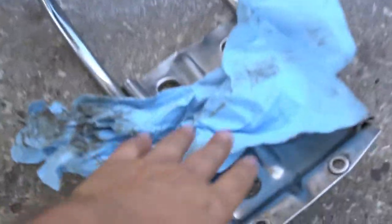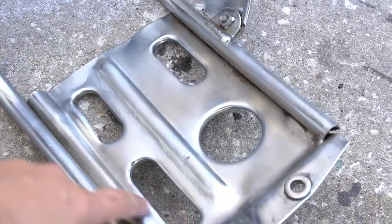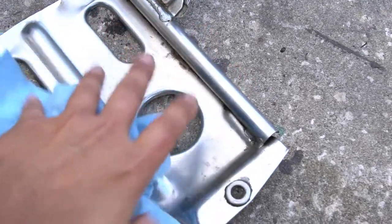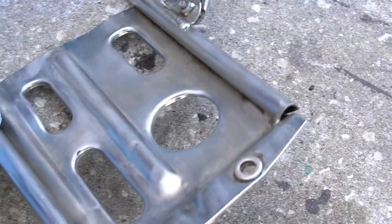Since you'll be taking your engine guard off for this procedure, it's a good time to get in there and clean it up. A lot of times you'll have a bunch of oil and grime, so use that as a time to get in there and clean the part up as best you can so it looks more presentable when you put it back on.